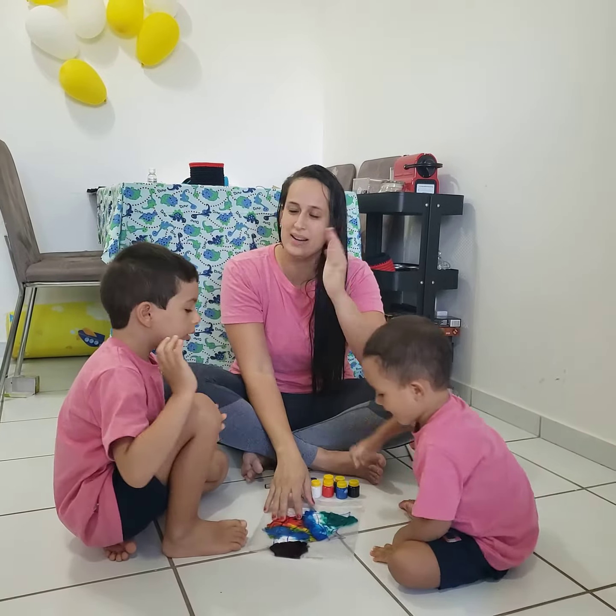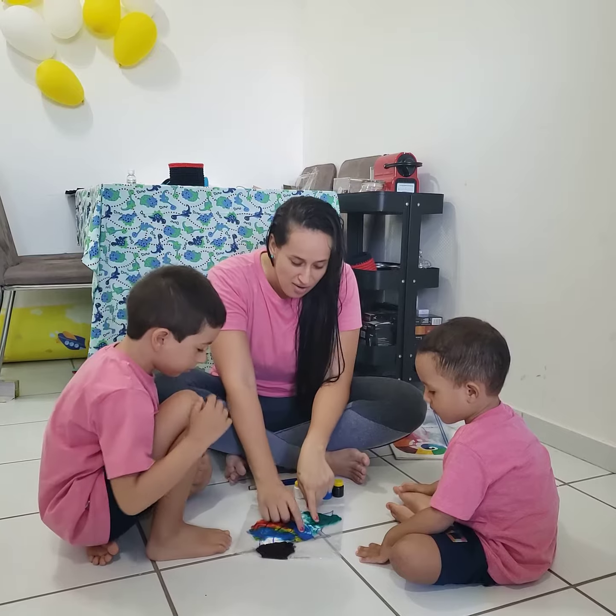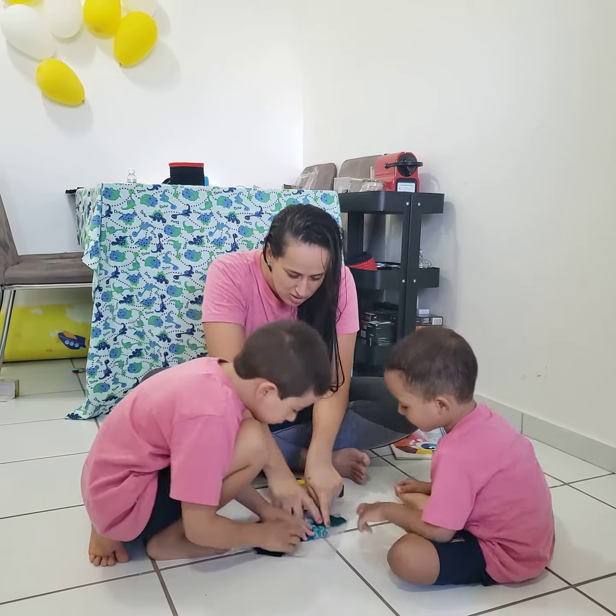Let's say bye-bye to everybody. Bye-bye! Go press it, go to the post. You're welcome, guys.